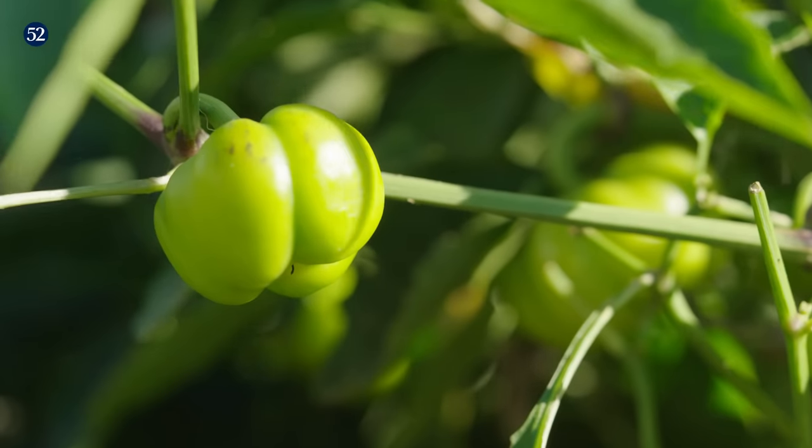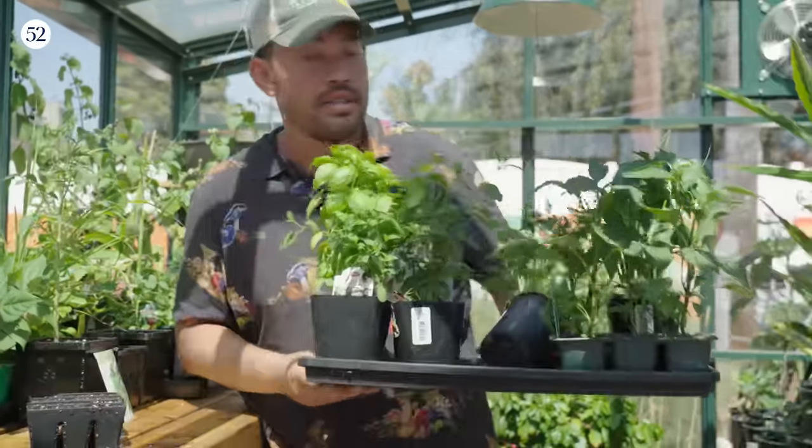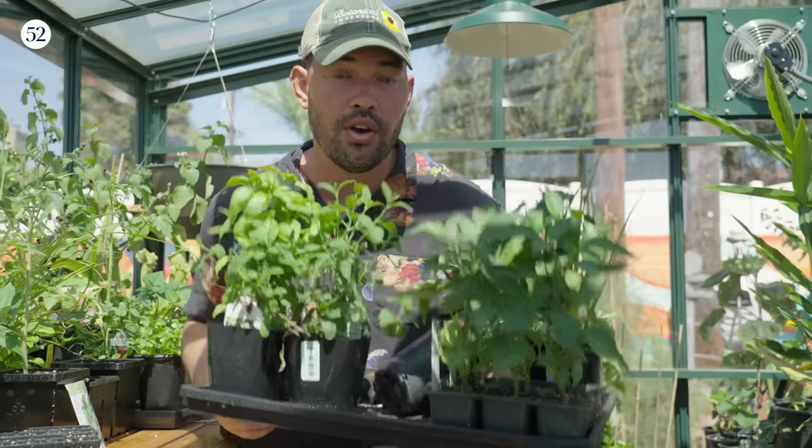If you are starting these seeds, the timing can be tricky. Peppers grow a little slower than tomatoes; basil grows a little faster than both. So if you're trying to time up the perfect pizza garden, I really recommend starting from seedlings that you can pick up at a local nursery. Let's head out to the front yard — I'll show you what to do.